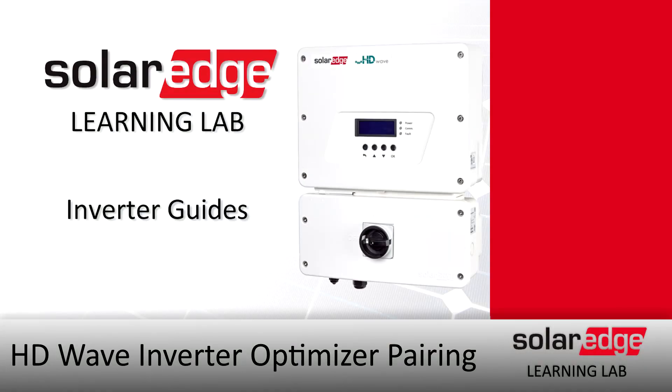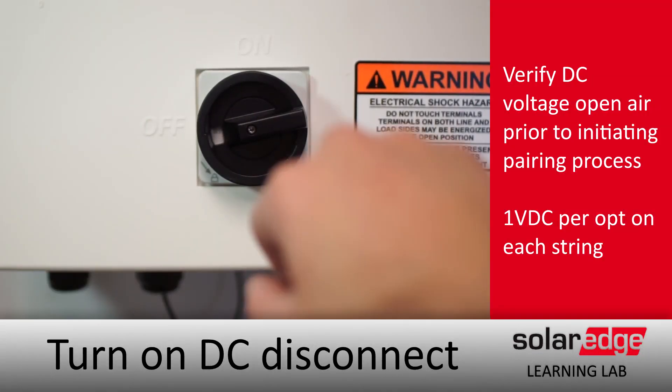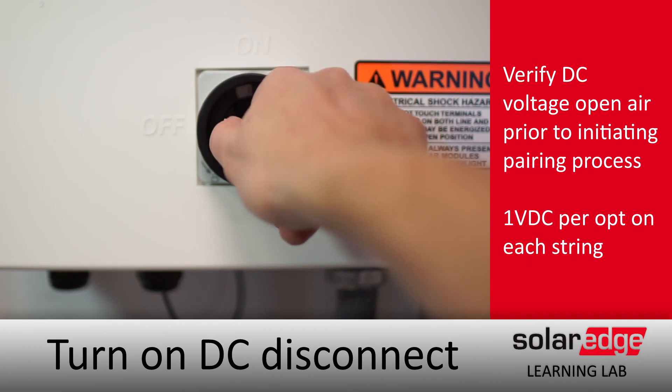HD Wave Optimizer Pairing. The first step is to turn on the DC disconnect. Prior to pairing, make sure you verify all your open air voltages on your strings.